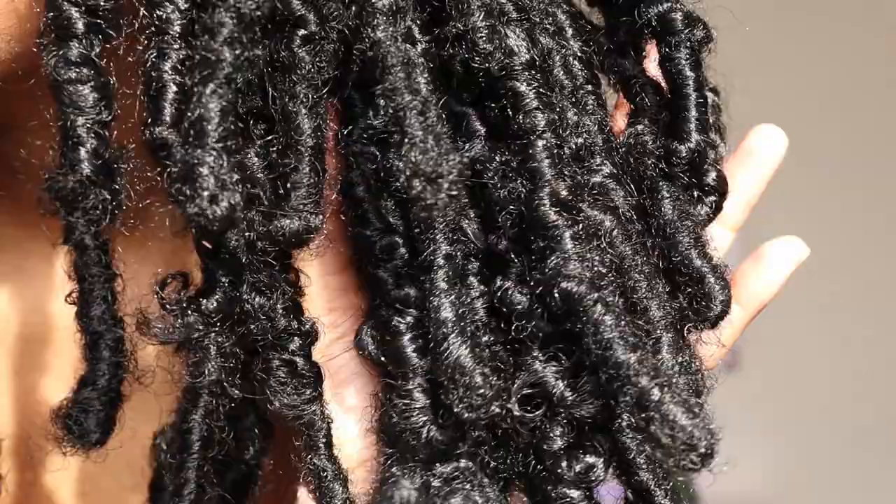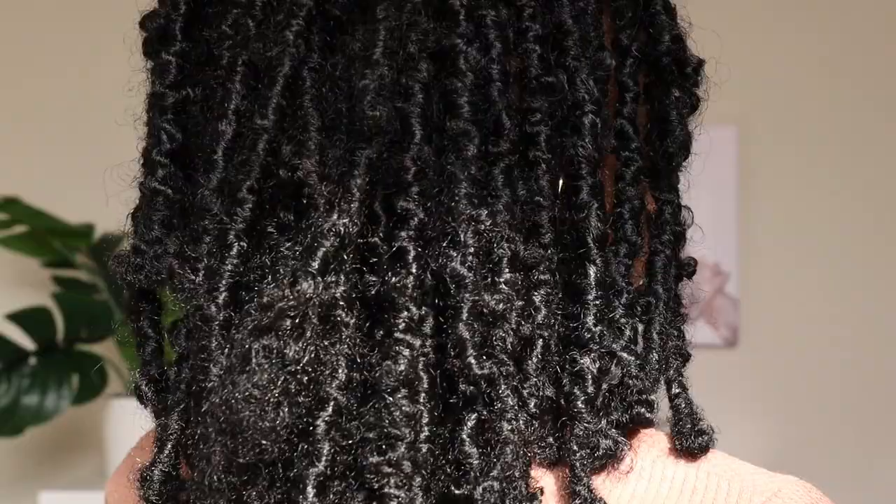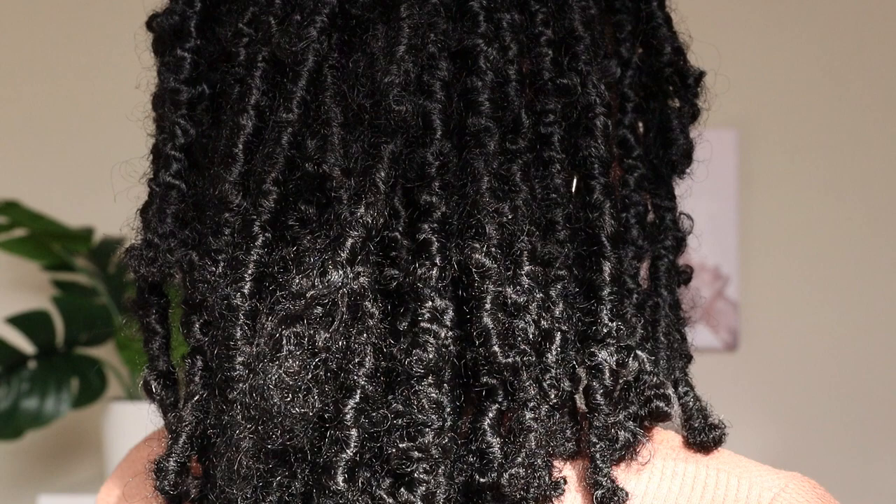One thing I really like about these locks is that no matter how imperfect your application is, because they're distressed, it just doesn't look bad. It blends and makes everything seamless — it just goes with the vibe. So I went ahead and grabbed an elastic and some hair jewels to do a nice little half up, half down look.